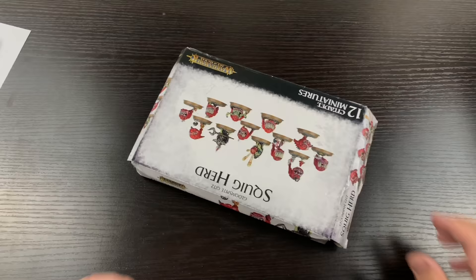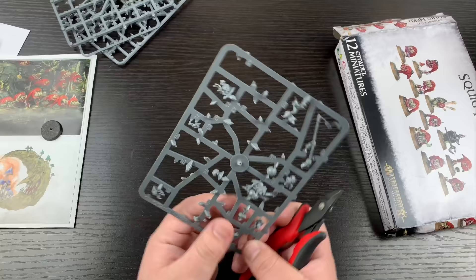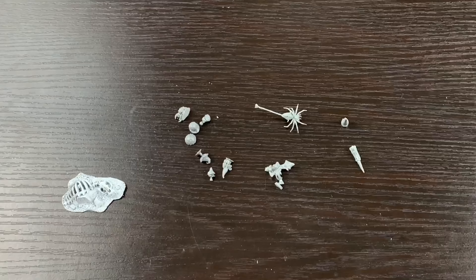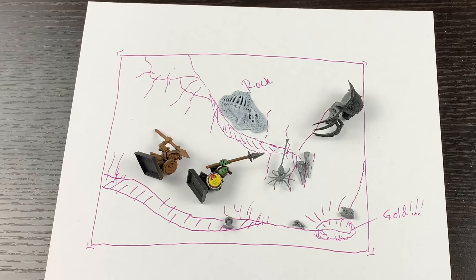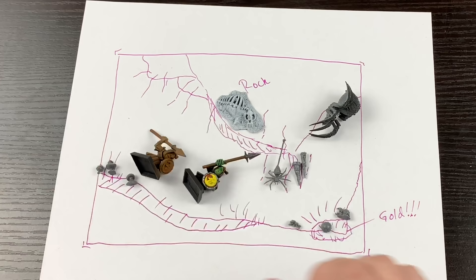I went through a bunch of boxes of bits and ended up grabbing out some squigs and some troggoths. There are some really nice mushrooms and cave-like bits that would be perfect to fill out this scene. I ended up picking out a handful of mushrooms, a nice dangly spider, and some stalactites that could hang from the ceiling. I cut all these bits from the sprues and placed them on my rough sketch just to get an idea where I would like to place them — really just to solidify the idea in my head so that when I go to implement everything I know pretty much where it needs to go.